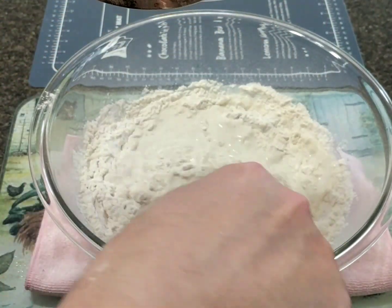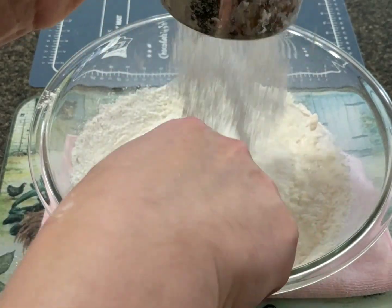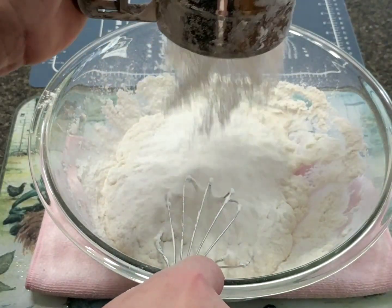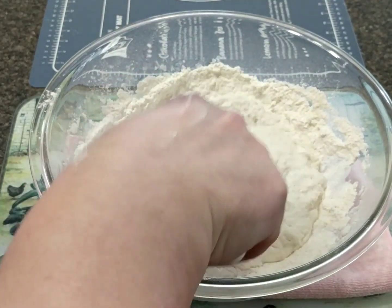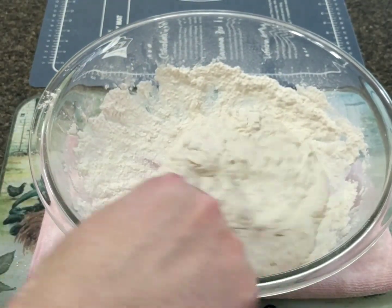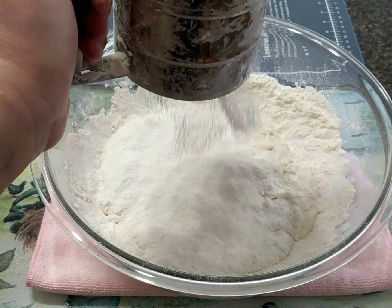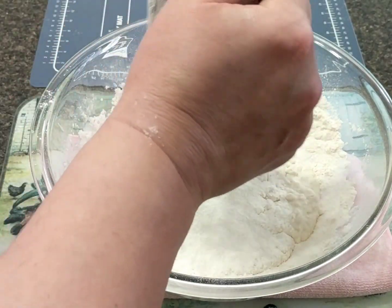We don't want the dough to be hard. We want it to be nice and soft. After that you can use your hand because it's getting to that point. My KitchenAid unfortunately is occupied — I'm also going to show you how to make Turkish köfte. I already have a batch resting in the fridge, so I was going to use my KitchenAid mixer but it's occupied at the moment.